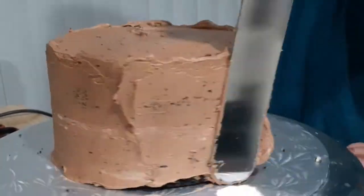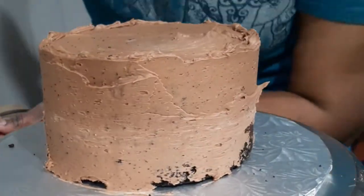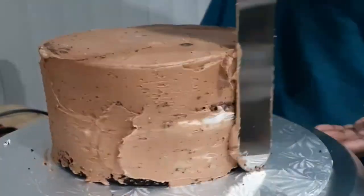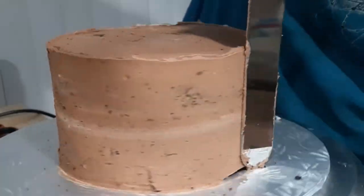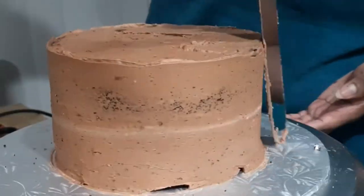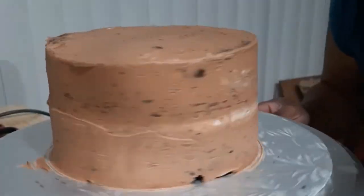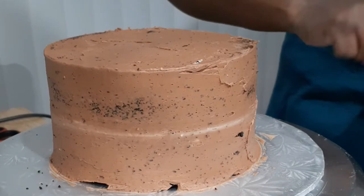For a crumb coat it doesn't have to be perfect but it does have to be even. You'll see there is some white buttercream peeking through my layers — I'm not going to worry about that because this just needs to cover the cake. I'm doing a couple of passes to make sure the cake is completely covered, scraping down the top so I have a nice flat surface. Once it's coated it's going to go in the fridge for about five minutes until all the frosting is set and you can touch it without any frosting coming off.